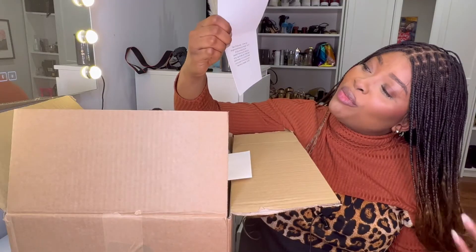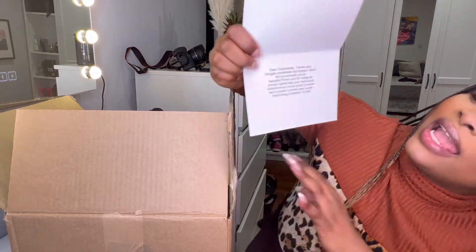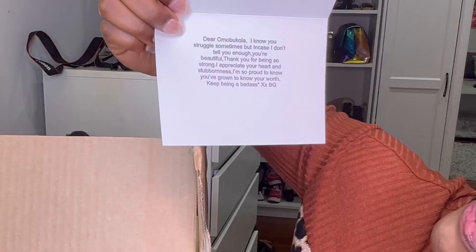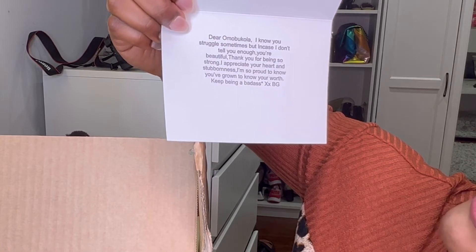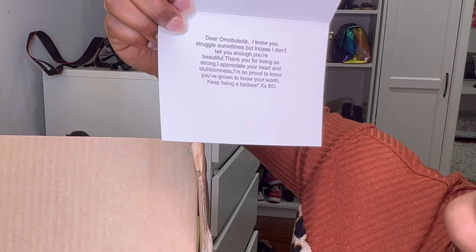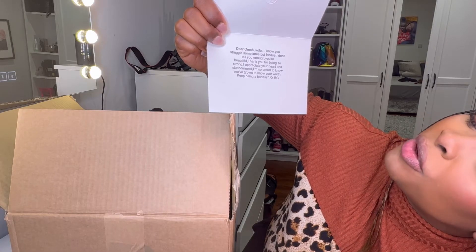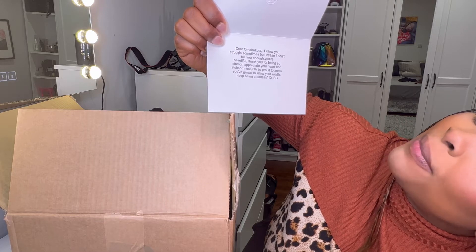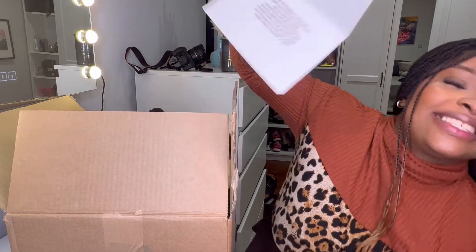It says: 'Dear Omobukola, I know you struggle sometimes but in case I don't tell you enough — you're beautiful. Thank you for being so strong. I appreciate your heart and stubbornness.' Yes, I'm very stubborn! 'I'm so proud to know you have grown to know your words. Keep being the badass you are.' I customized this as a message to myself.